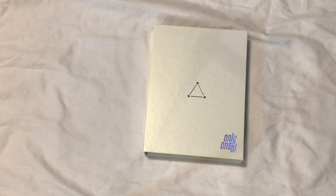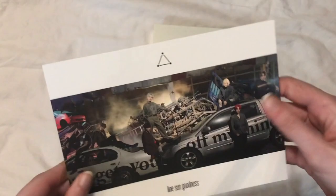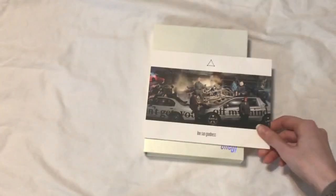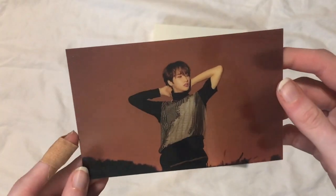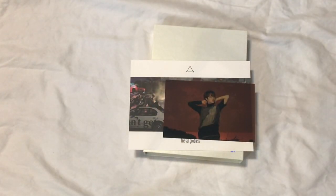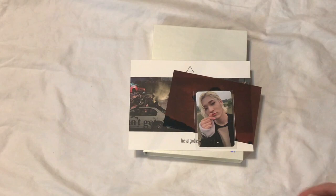The album inclusions are the same, minus one thing. You get a postcard in each of the albums, which is really nice. That is the photo from the white version from the music video set. And then you get a film photo thing, and I got Nine. For the photo card for this version, I got Junji. I love that he still has his long hair — he's so cute. So that is what I got in the white version.